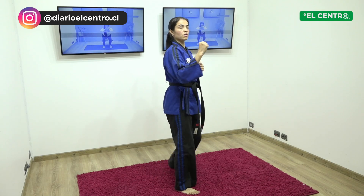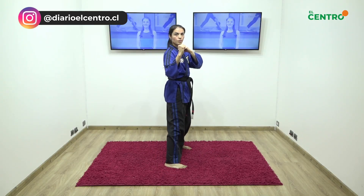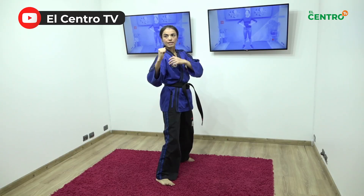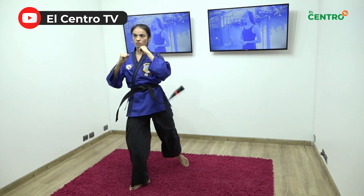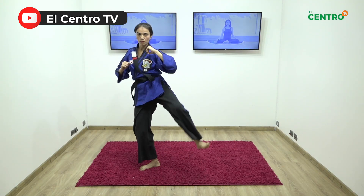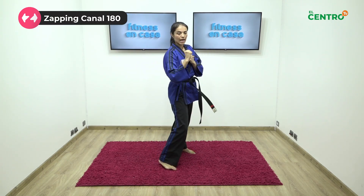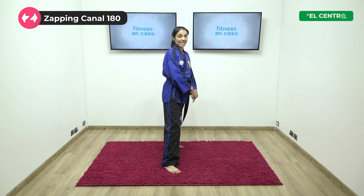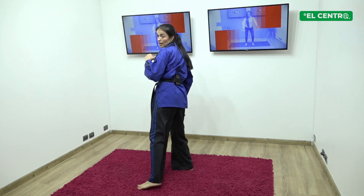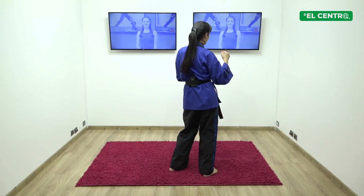Vamos cinco veces igual: uno, dos, tres, cuatro, cinco. Cambio. Ahora hacia adentro. Como la patada empeine, sale la pierna de atrás. Hacia adentro y la otra pierna hacia adentro. Aquí pasa la patada, pero es importante no mirar hacia atrás.